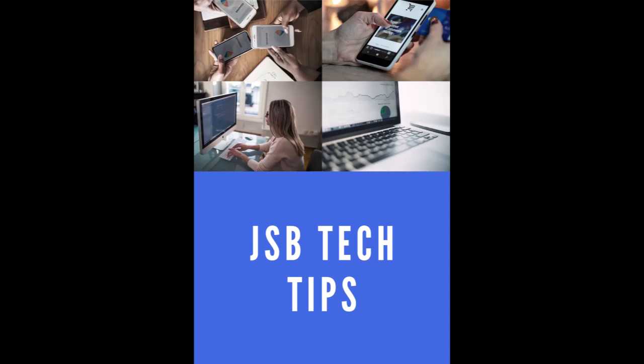Jamaica Society for the Blind's Tech Tips — empowering the blind and visually impaired through technology. Want more weekly tech tips? Subscribe to this channel, leave your comments, like and share. This has been a production of the JSB Library.